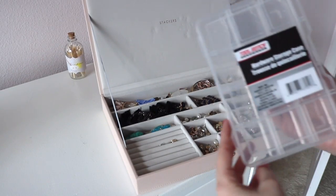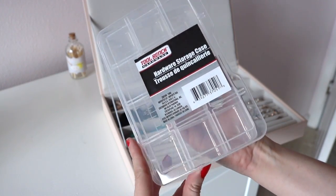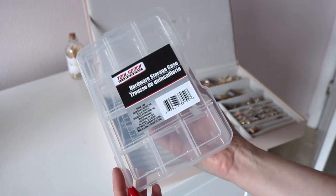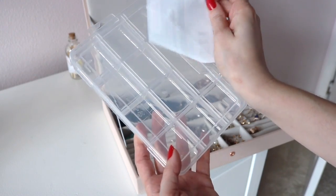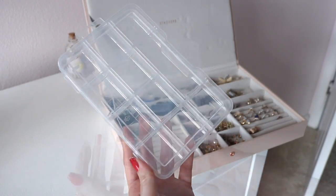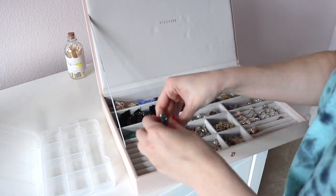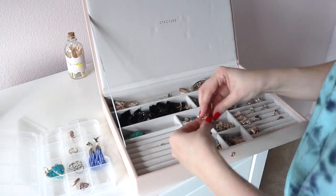If you want a more affordable option, you can get this hardware storage case from the Dollar Tree. I love this for storing jewelry — it's so handy, especially for people who travel a lot. I like that the pieces are completely separated and divided, it's so easy to see everything clearly, and you cannot beat one dollar.